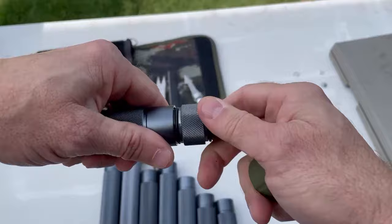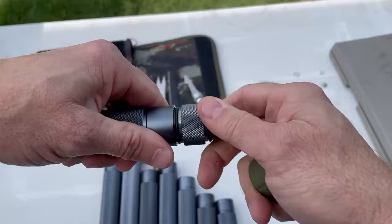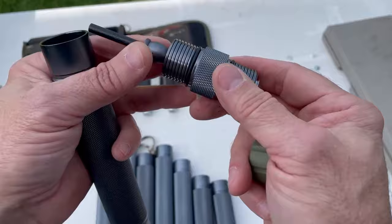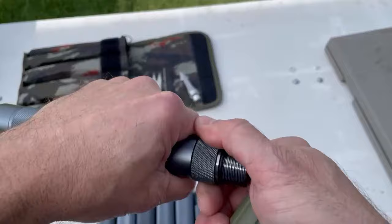This green piece has the same standard male threading on both ends, and as I've spoken about in other reviews, you can use the tube and the stick in different ways since it has the same thread on both ends. Let's get this put back together.